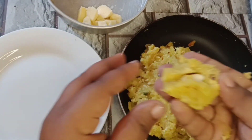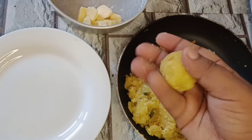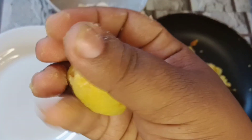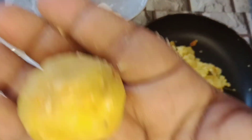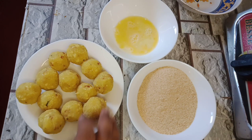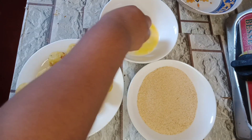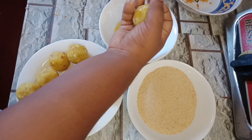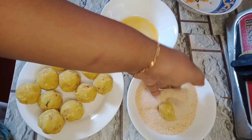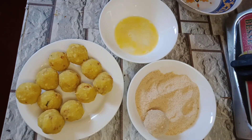Add the mozzarella cheese to the bottom. Add the mozzarella cheese all the way to the bottom, covering the whole size. Then we can make some bread crumbs. You can make a piece of bread crumbs.